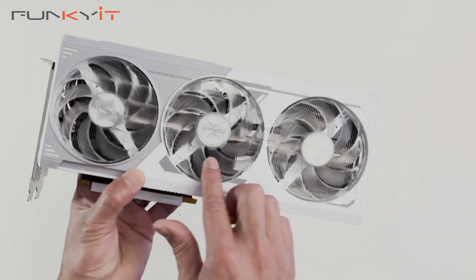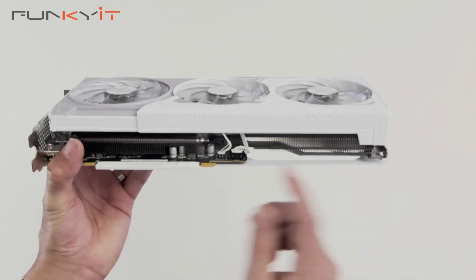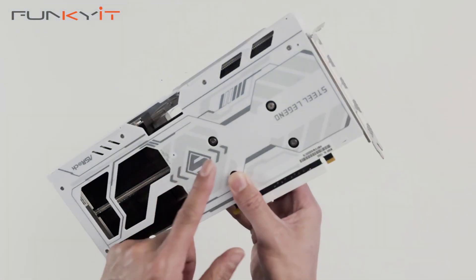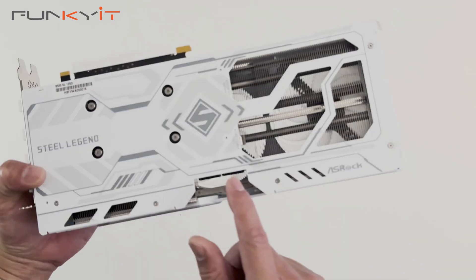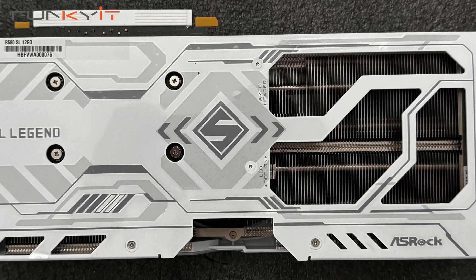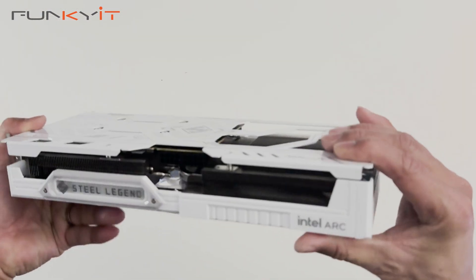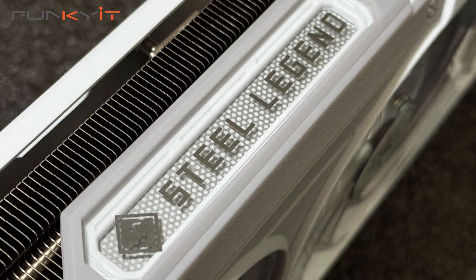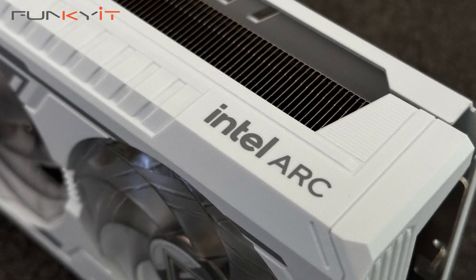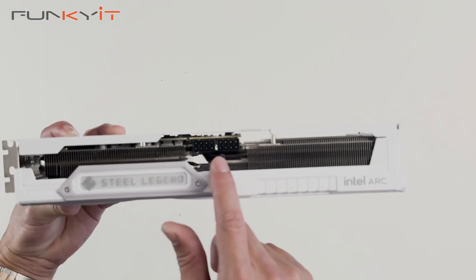The card features three-stripe ring fans and a large heatsink with a heatpipe, as well as a solid metal backplate. There is an LED on/off switch and also an ARGB header. On top, we have the Steel Legend logo which lights up with RGB, along with the Intel Arc branding. There are also two 8-pin PCIe power connectors.